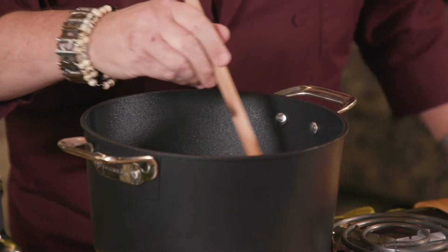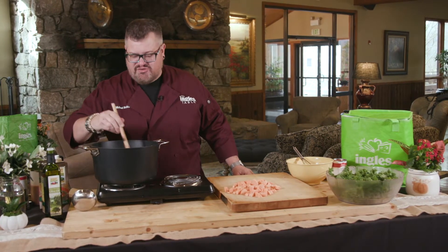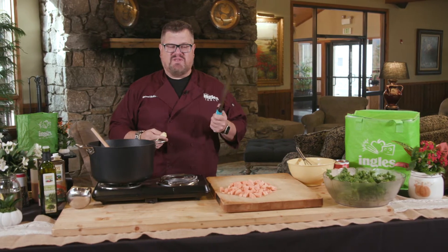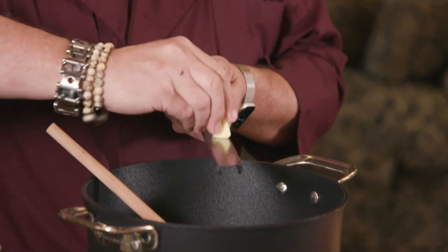I already started by putting some olive oil and red onion and cumin and garlic into a pan and I'm sort of sauteing that until it gets a little translucent. So that's going here and now that I've got it translucent, I'm gonna add some ginger, and the way I like to put ginger in is with a rasp or microplane. So I just go like this.